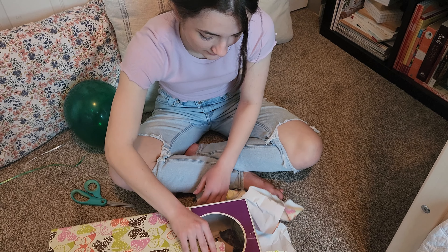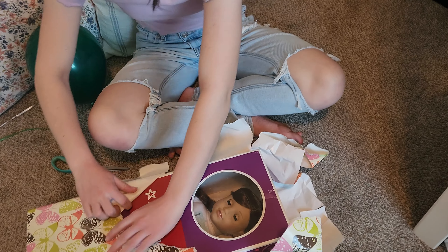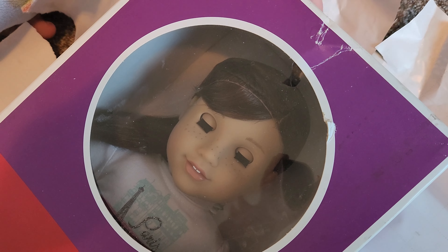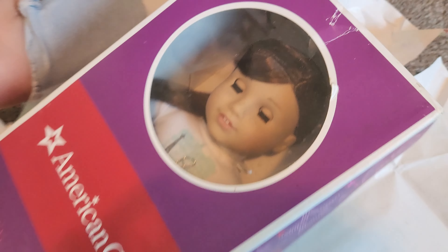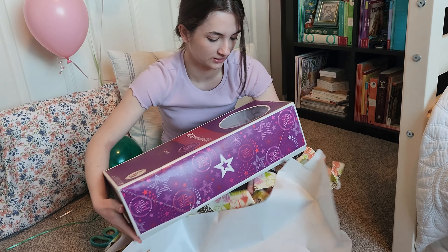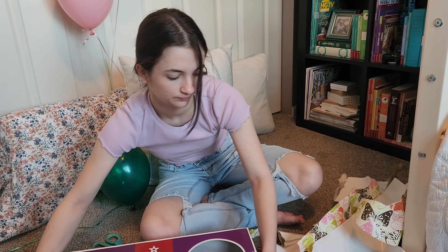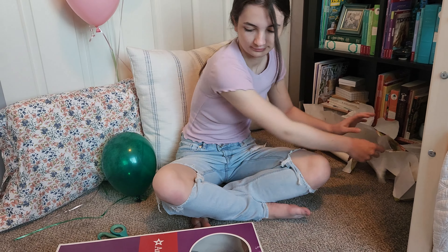The doll that we have is Grace Thomas, Girl of the Year 2015. So let's unbox her!